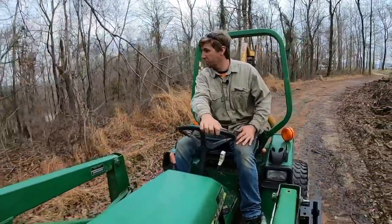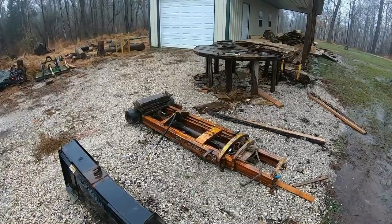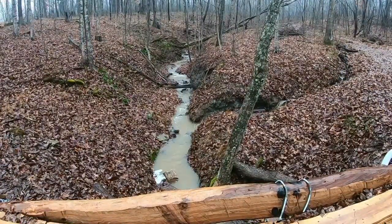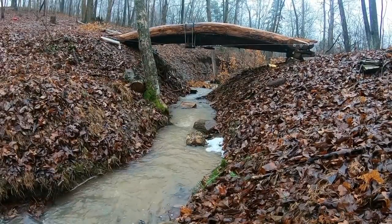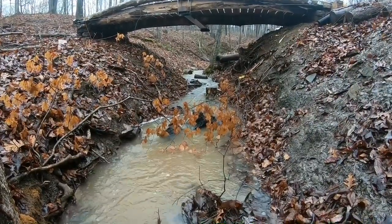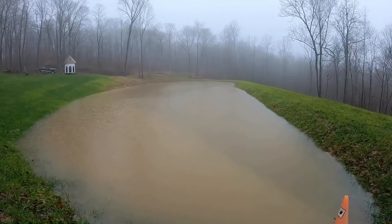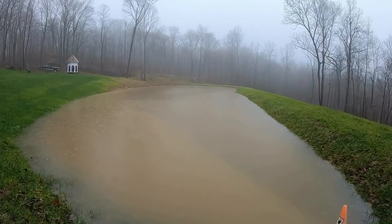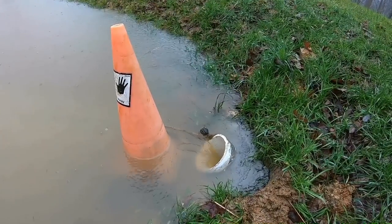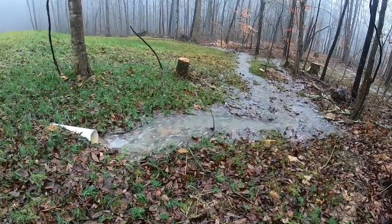But unfortunately that fellow doesn't know how to read the weather forecast. What did pick up was the rain - it rained all that night and had a 100% chance of rain all that day. I did go down, got some shots of the timber bridge and the creek flowing with the rain. Just downstream of the bridge there's a little bit of a waterfall that really only flows when it rains hard. Went up to the pond to get some shots - I was curious how the overflow was handling it, and it was doing pretty good. Really no issues - you can see it just kind of disperses itself over the hill into the woods.